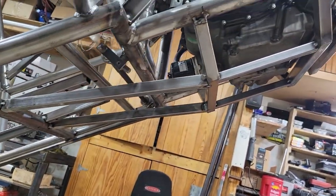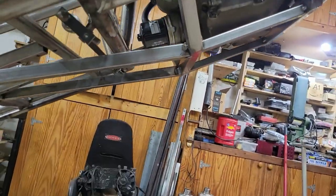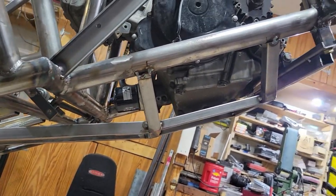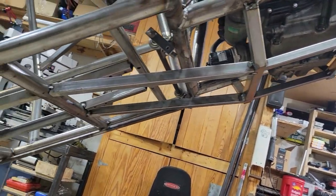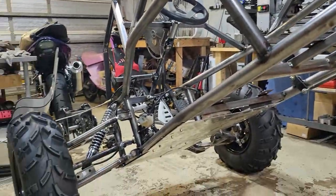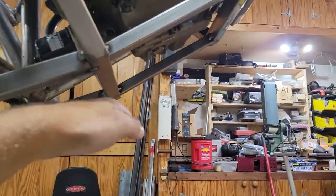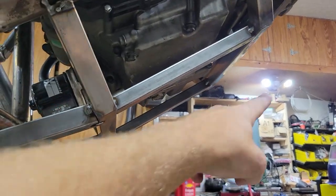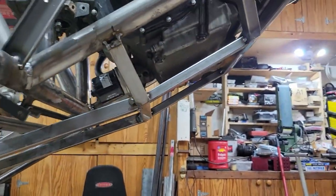I got the frame for the skid plate done and tacked in place, and I think it'll protect the oil pan pretty well, unless I jump it onto a giant pile of rocks, in which case I think I have a lot more to worry about. My plan is to take the motor out, take the rest of the front end apart, and then flip this thing over, and then I can actually build a removable skid plate — an actual plate that I'll be able to bolt on and bolt off — that'll cover this area and also this area over here. And we should be in pretty good shape.